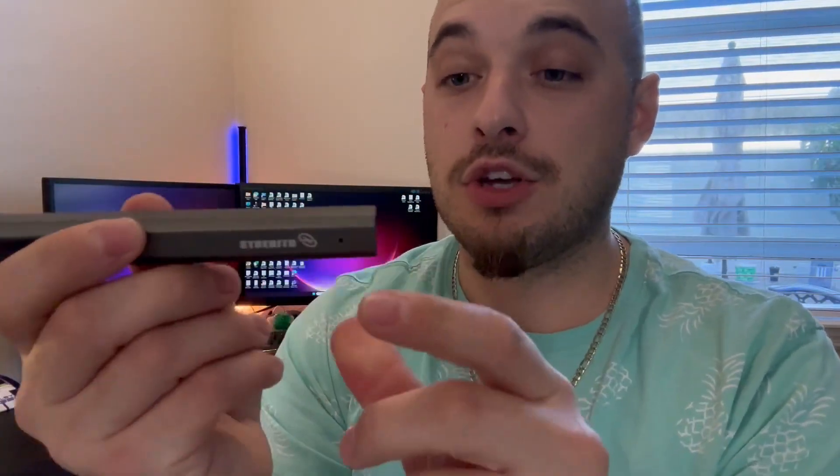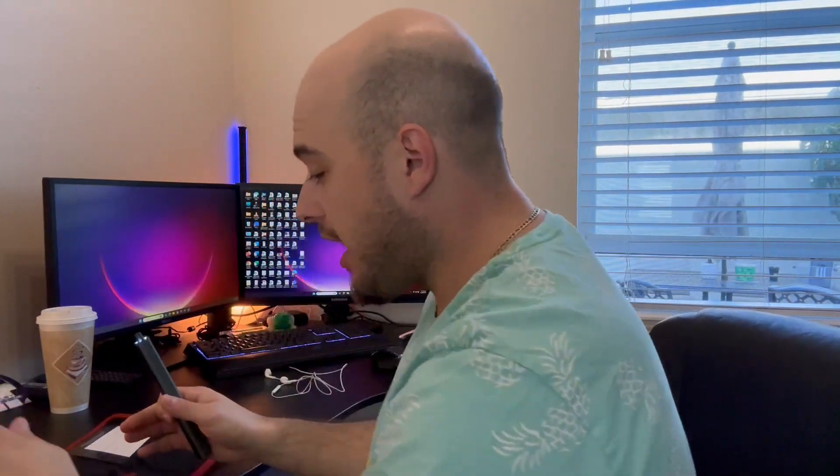Let me take the screwdriver out and show you. So over here is the actual screwdriver itself — it's fully electric, fully rechargeable, has a light built in. The good thing about this product is it's so small yet powerful. It has a forward function, a back function, and there are a lot of other products included as well.